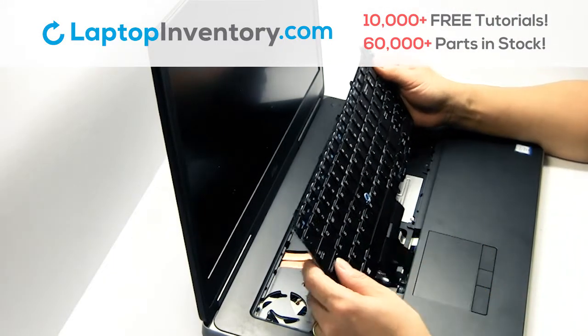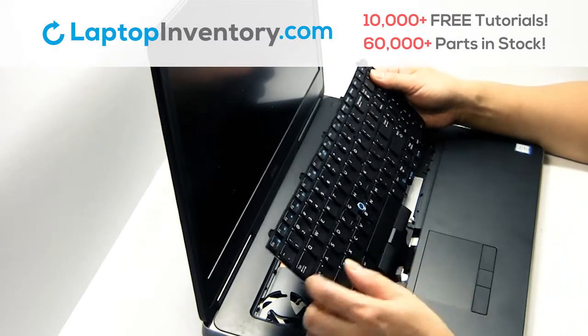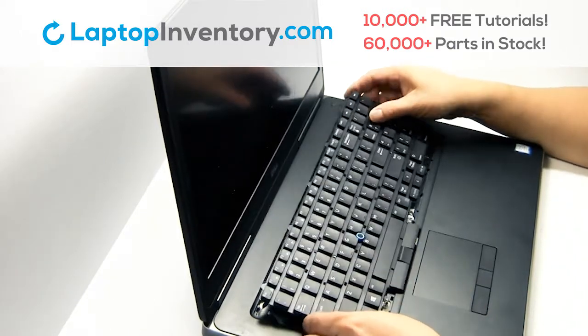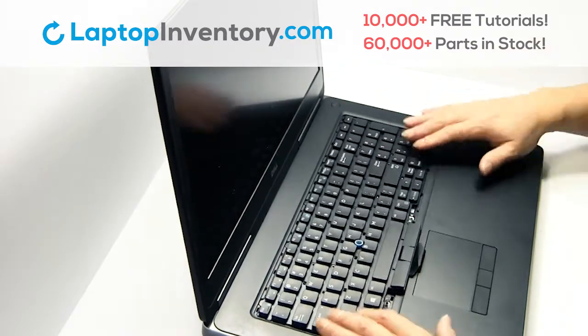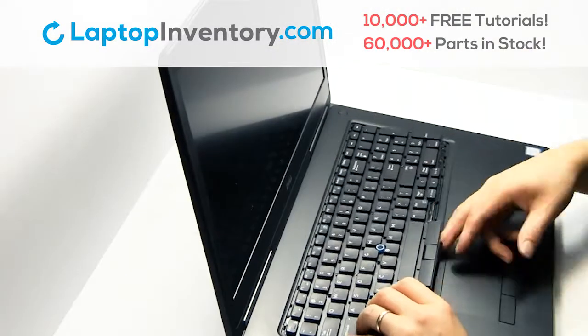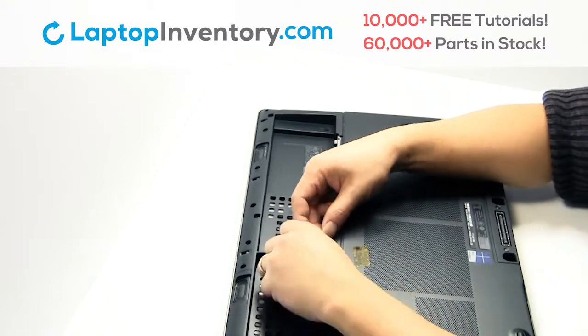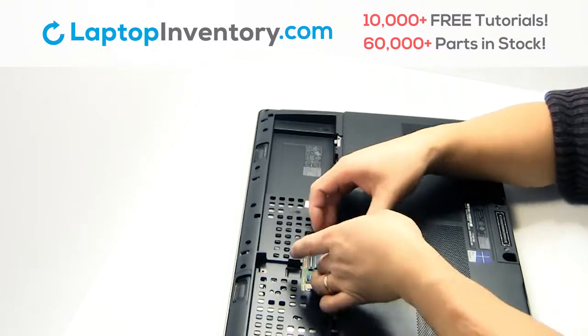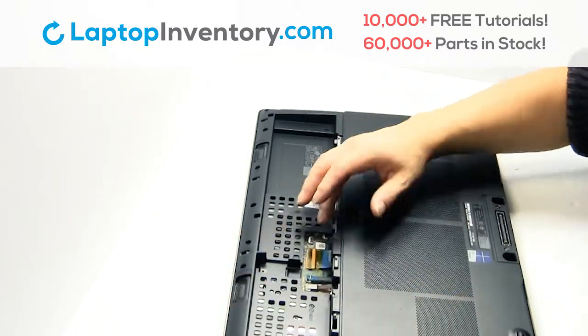We will now install your new replacement keyboard. Plug the cable back in.